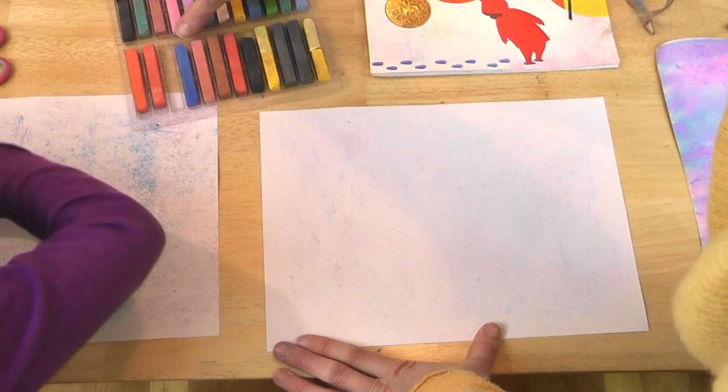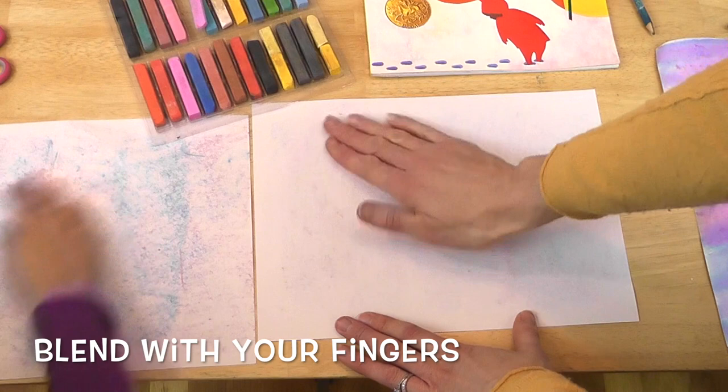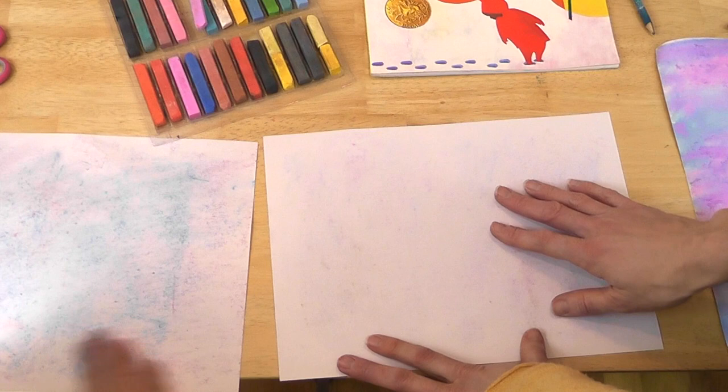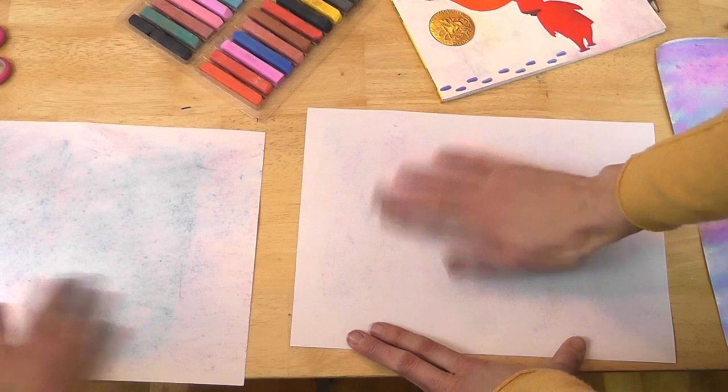Maybe a little bit of purple would be good. Now that you've got your colors, use your fingers and blend them in. If you don't like getting your fingers dirty, you could use a paintbrush or a cotton ball — something to blend with.